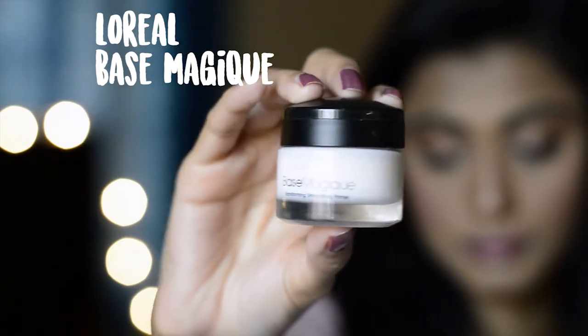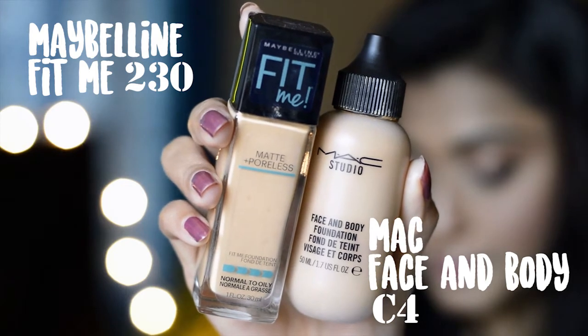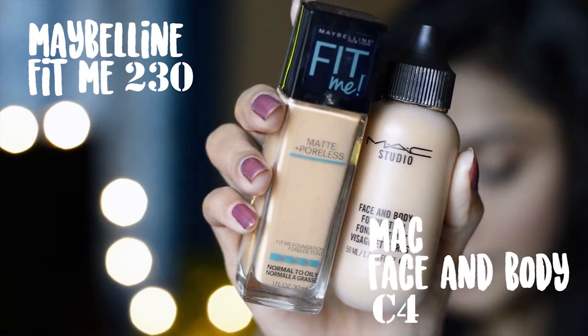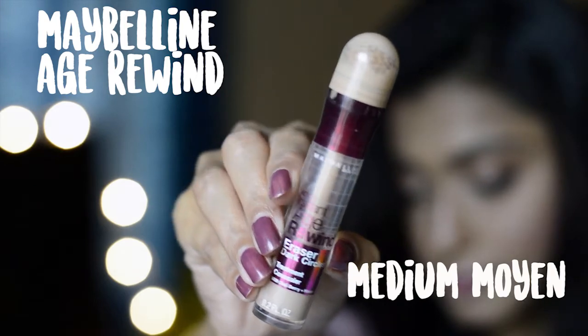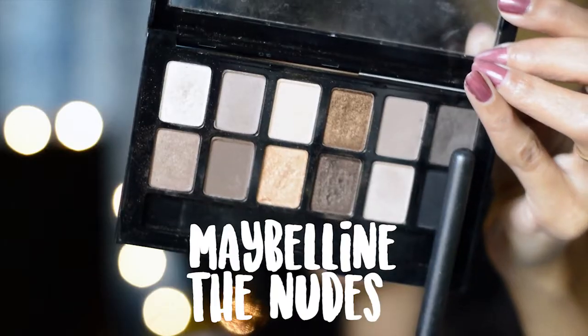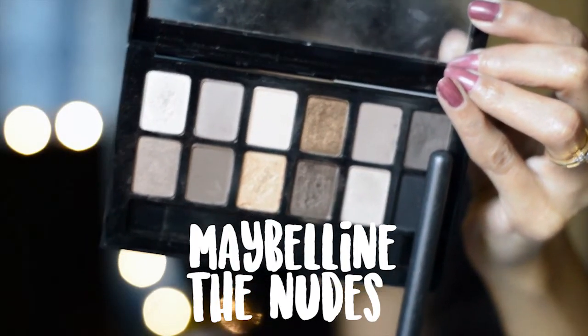I'm all set with my base. I used L'Oreal Base Magique Transforming Smoothing Primer. I mixed two foundations — Maybelline Fit Me Foundation in shade 230 Natural Buff and Matte Face and Body Foundation in shade C4. I applied Maybelline Instant Age Rewind Concealer in shade Medium Moiré, baked my under eyes with Body Shop Loose Powder in shade 03, and did my brows using the Maybelline Nudes Palette. If you want to know how I do my base, check my other video — the link is in the description box below.